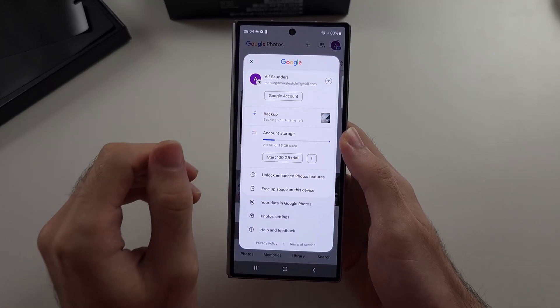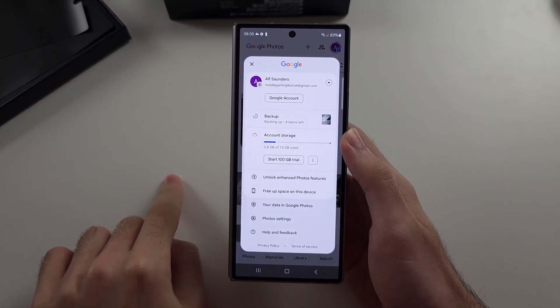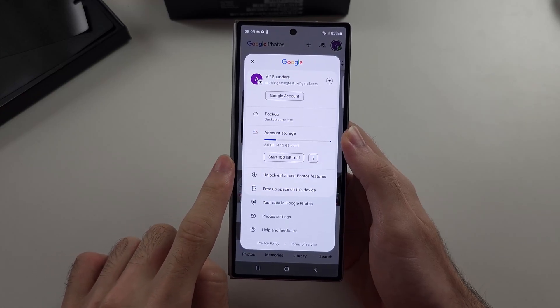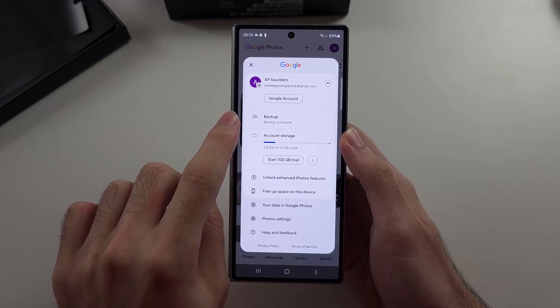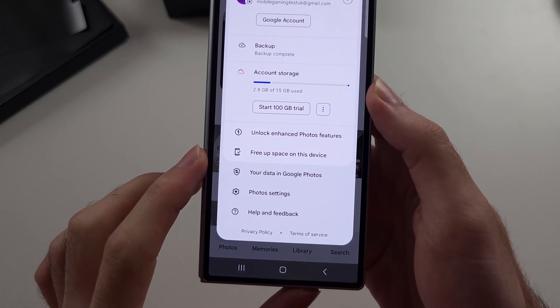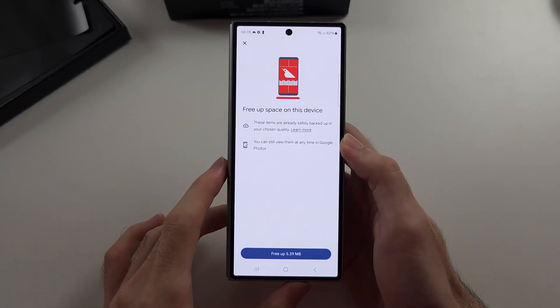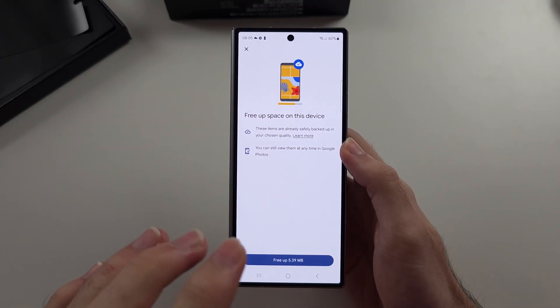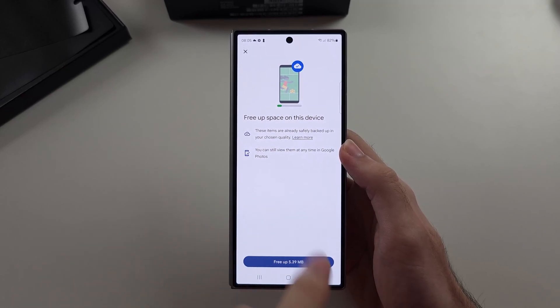We're going to turn on the backup. This will back up our photos — they will still be on our phone, but they will also be in the cloud. Once our photos are backed up to the cloud, we can select 'free up space on this device' and then delete the photos from our device, since they are now in the cloud.